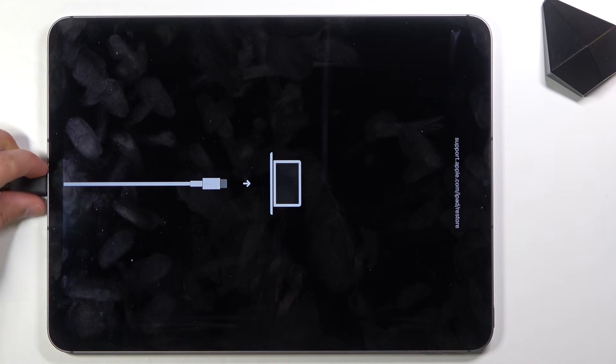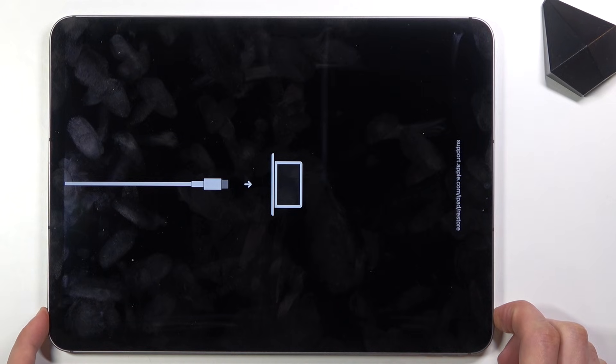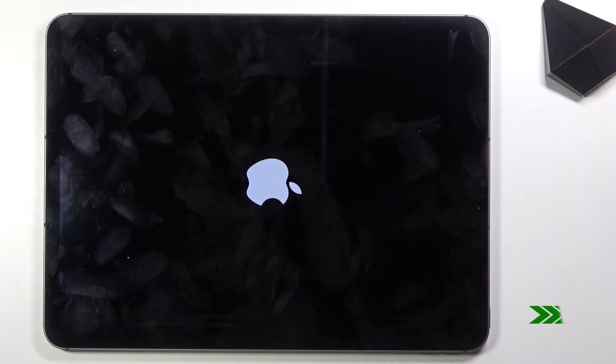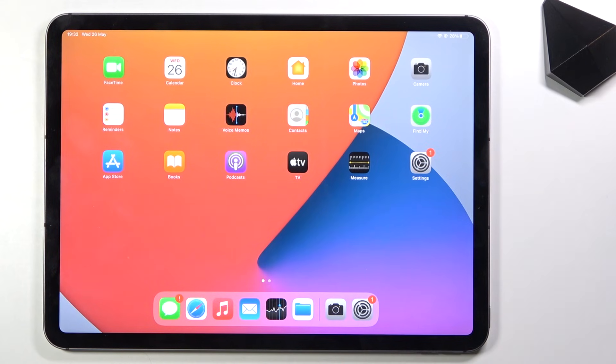Once you're done and you want to leave this mode, all you need to do is simply unplug it and hold the power key — the device will turn off. Then hold it again to turn it back on, and there we go.